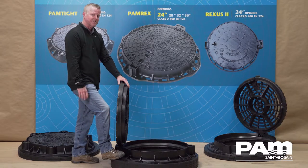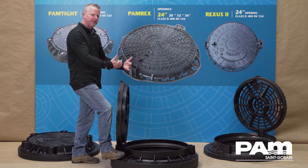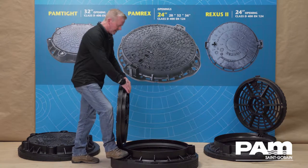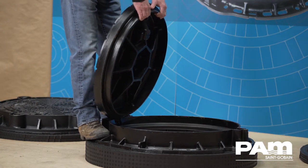With the PAMREX, we've simplified the closing procedure. Bring the lid completely to the blocked position, then lift slightly to get the cover up and over the blocking mechanism.